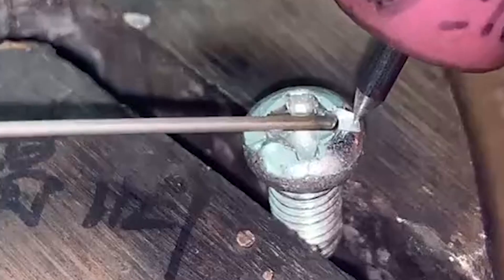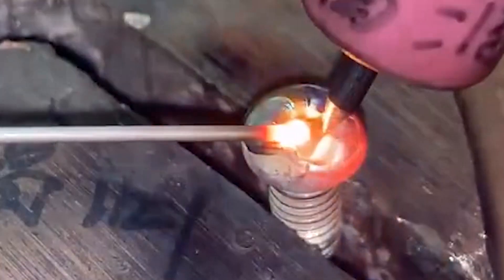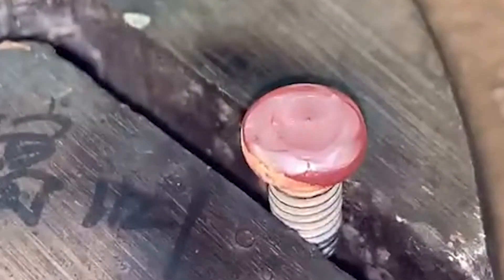It is no problem to master these operations. If you want to use a cold welding machine for welding, the welding seam should be as flat as possible, the gap should not be too large, and there should not be too many burrs, as these will also affect the welding effect.